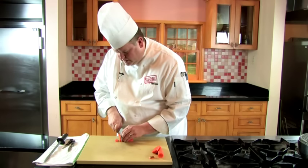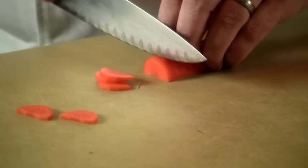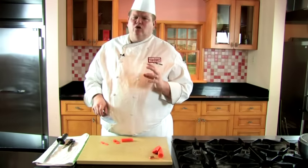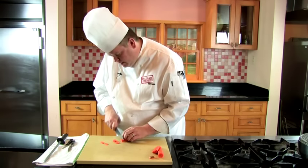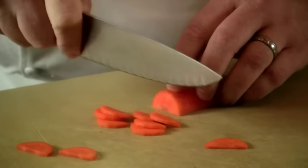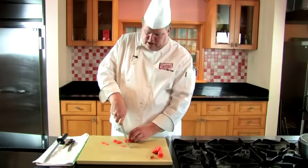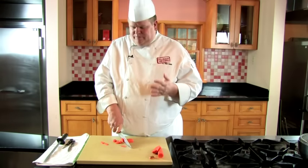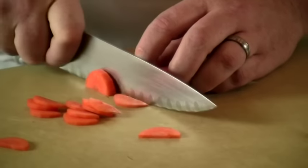One exercise I like is to get the slices as thin as possible. When you're practicing, don't try to go fast — get the technique down. Speed will come with time. What I see a lot of people doing is what I call the paper cutter, where they put the knife down stationary and just chop. That does the job, but make sure you have a nice smooth rocking motion instead.